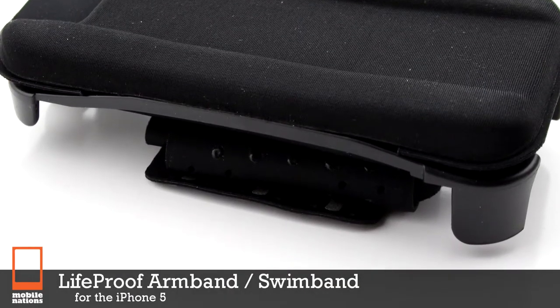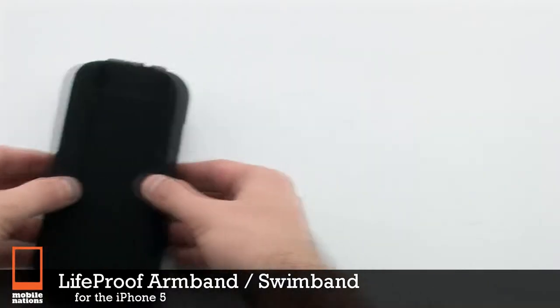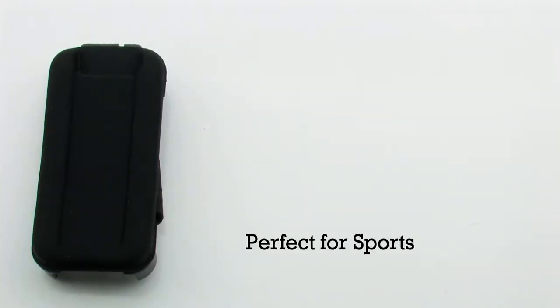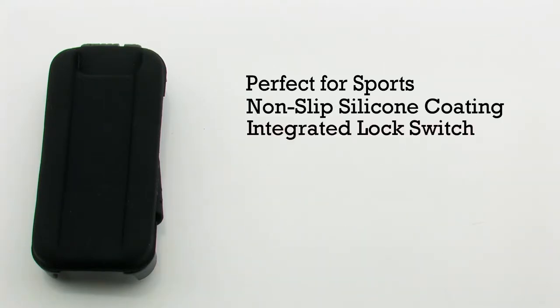The LifeProof armband and swim band for the iPhone 5. The armband is perfect for sports. It includes a non-slip silicon coating, an integrated lock switch, and the strap is 65 millimeters wide.